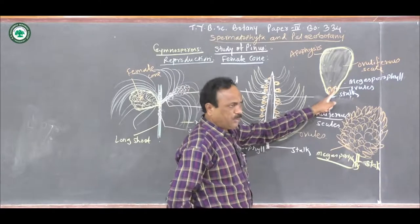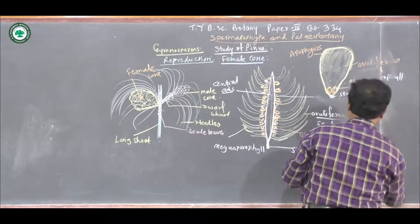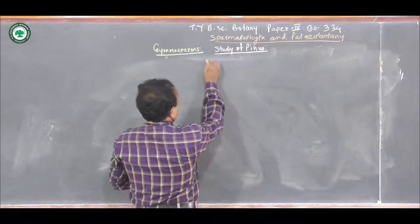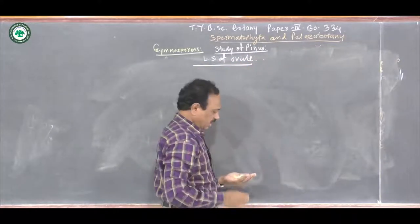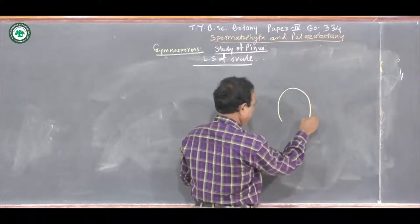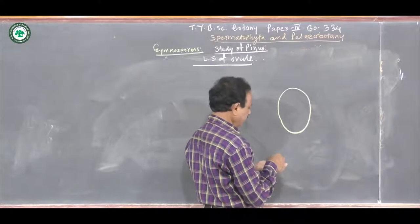Now, if we see these ovules — as I told you, at the base of the ovuliferous scale two ovules are present. If we see the internal structure of this ovule, it shows the presence of different parts. Let us see the internal structure of the ovule. In the longitudinal section of the ovule, it shows the presence of the nucellus, which is present in the center. This nucellus is the parenchymatous tissue, and it is covered by three layers.